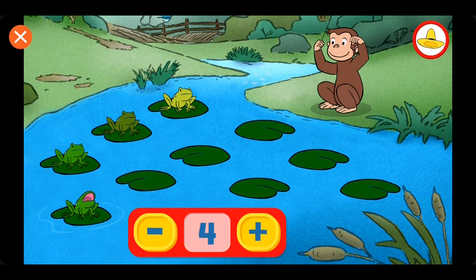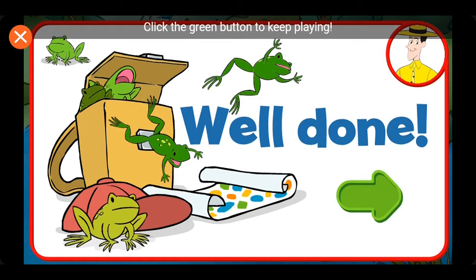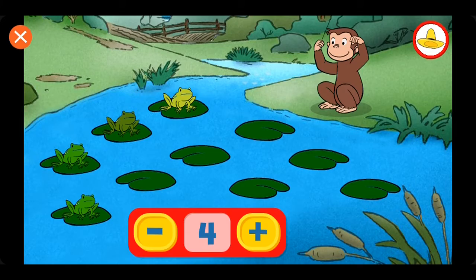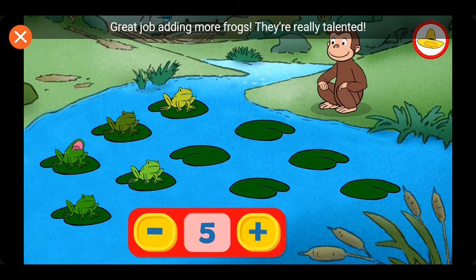Four. Well done. Click the green button to keep playing. Five. Great job adding more frogs.